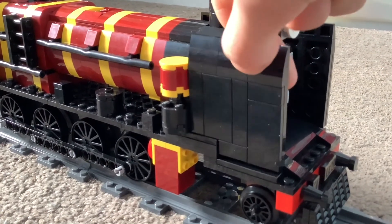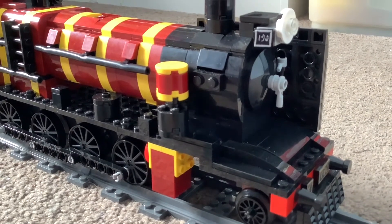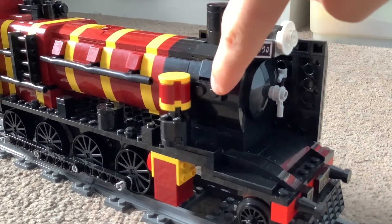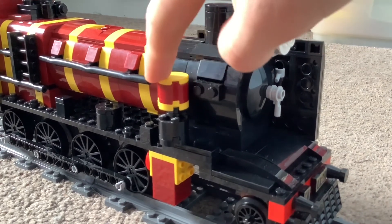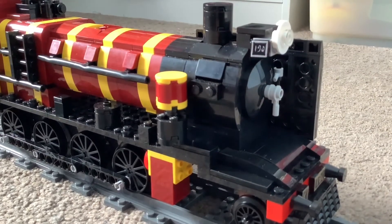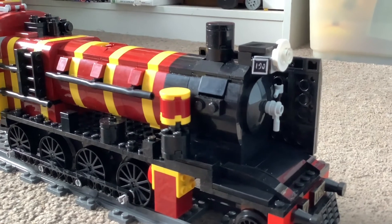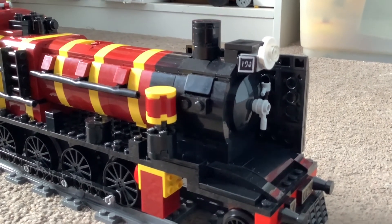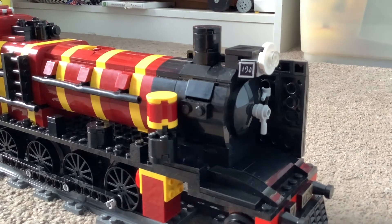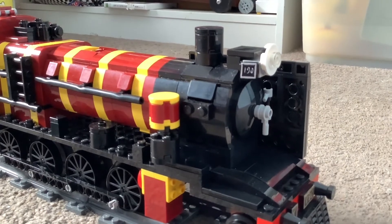First off, I'm going to take the wind deflector off. The wind deflector is connected by a stud on sideways — as you can see there, that stud is connected sideways. So you use a connection piece, basically a stud-on-the-side brick. You use them to attach bricks sideways, which is called SNOT, aka Stud Not On Top. That's what that stands for, if you didn't know.